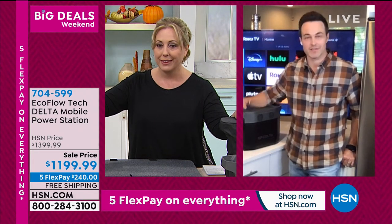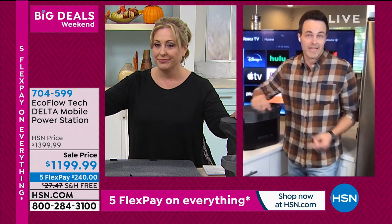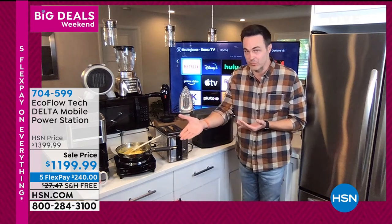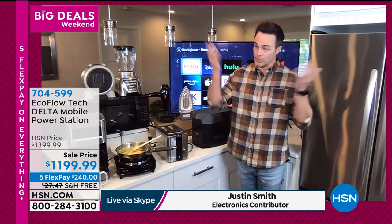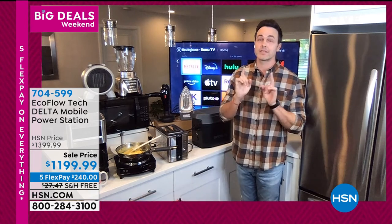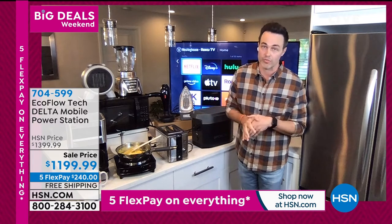Hurricane season doesn't end until the end of November. And then when that ends, we're right into winter storm season — and for those north of the Mason Dixon line, winter storm season is the number one leading cause of power outages nationwide in North America.